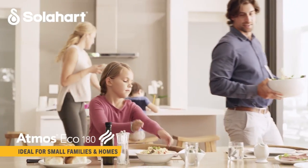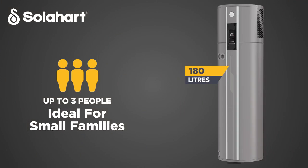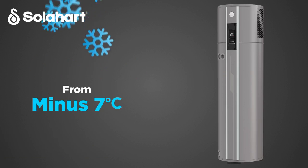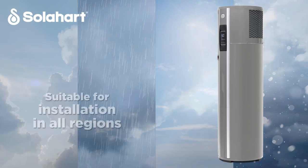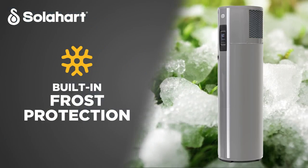Ideal for small families and households, Atmos Eco can efficiently meet the hot water needs of up to three people, helping you live sustainably and keep your hot water energy consumption down. With a wide operating range from minus 7 degrees up to 43 degrees, it's suitable for installation in all regions.